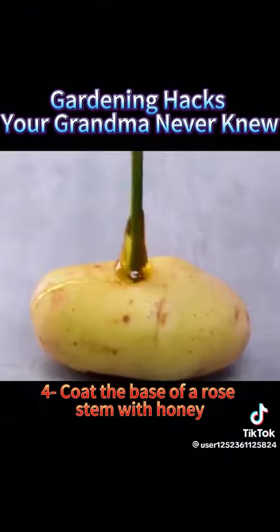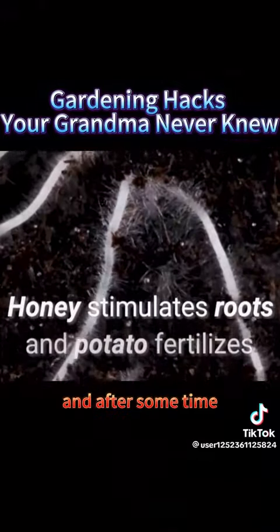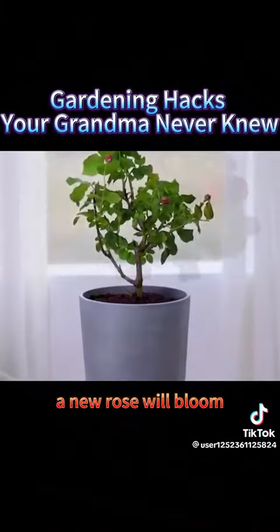4. Coat the base of a rose stem with honey, stick it into a potato, then plant it in your mom's flower pot. Trim off the flowers and leaves, and after some time, a new rose will bloom.